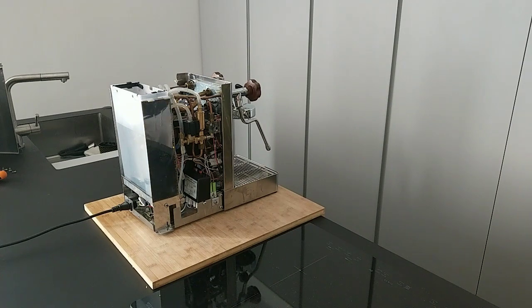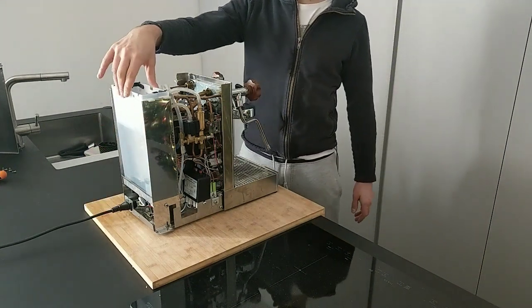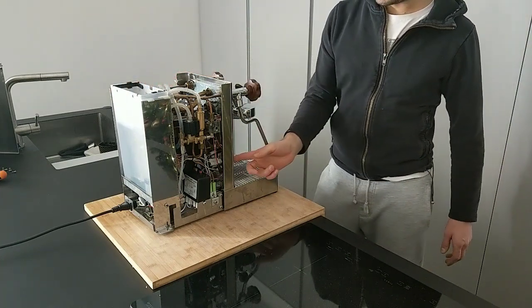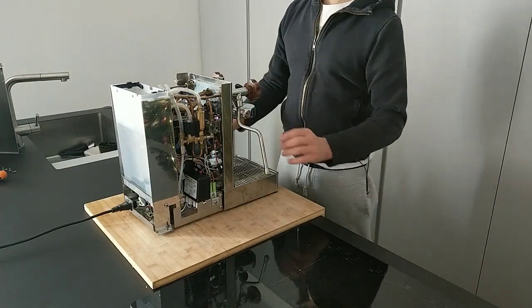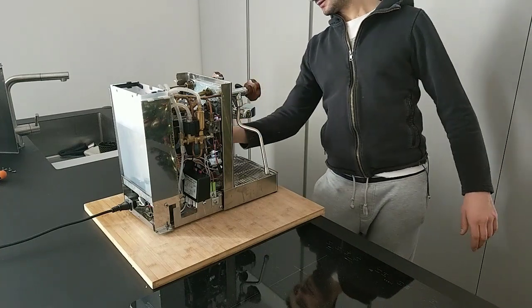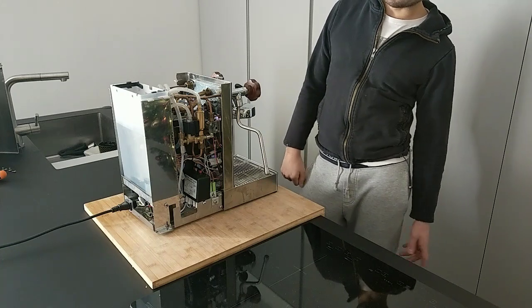I have the power cord in the machine, I have the water tank with some water, and I turn on the machine. Now the machine works — I wait 5 to 10 seconds, practically the machine works.